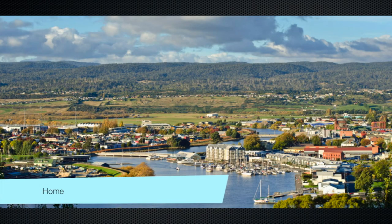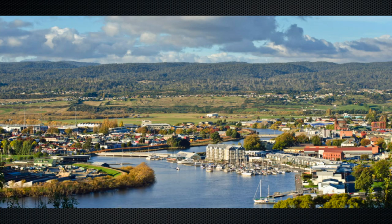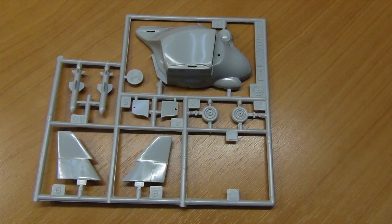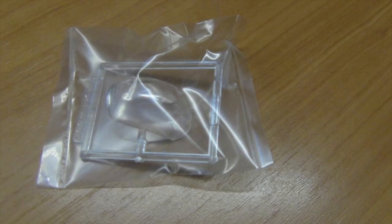G'day everyone, it's Dan from Australia and I thought I'd have a crack at this — if you excuse the pun — Eggplane build for 2019. Bit late to the party, I have work on, but I've got a bit of leave now so I've got a bit of time to do it, and hopefully I'll get it done before the cutoff date in April.